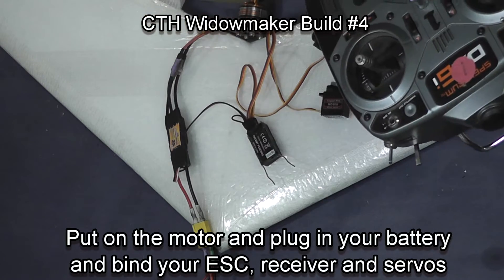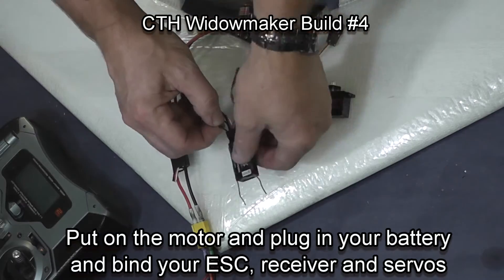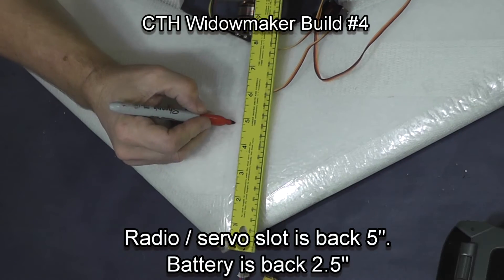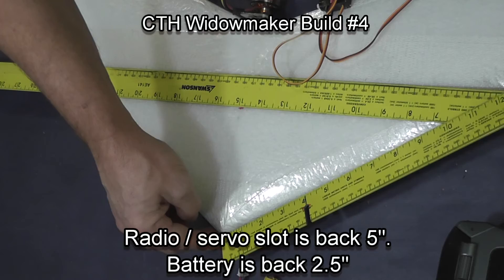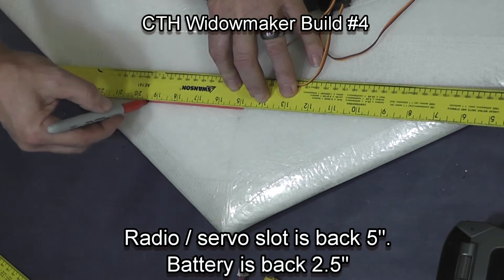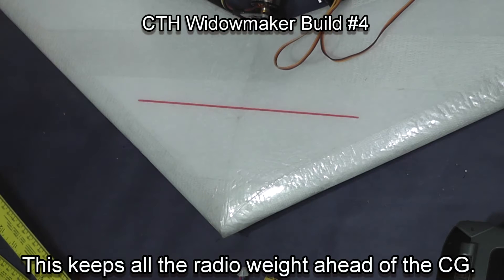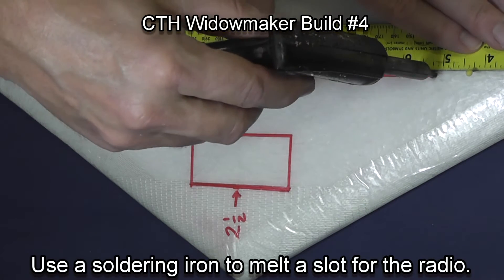Install your motor in your plane and then lay out your electronics and find your radio so that you can make sure that everything's working before you install it. Measure back 5 inches on your wing and put a mark where you're 10 inches wide — that's where you are going to install the radio. Mount the battery back 2 and a half inches from the nose of the plane.